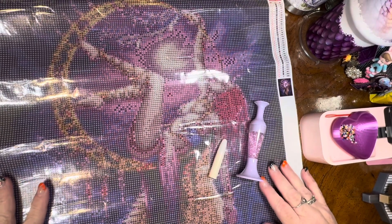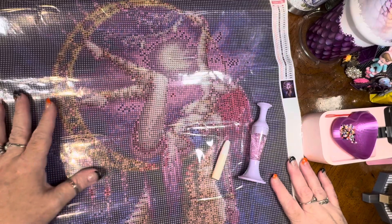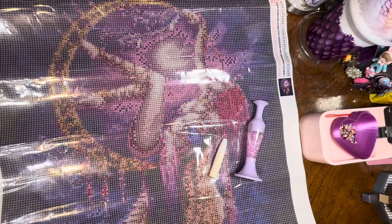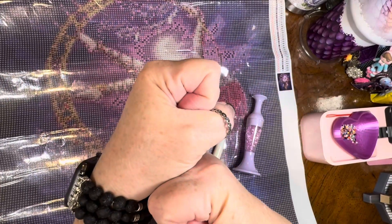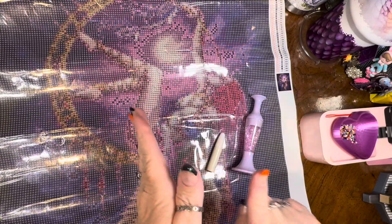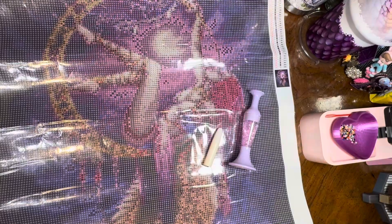Thank you so much for joining me to look at these beautiful items today. This canvas is so pretty — I'm really looking forward to it. Alright everybody, have a wonderful week! And remember: always be a dragon — spread your wings, protect those you love, have fiery passion, stay strong, slay your fears, and always fly high, rise up and soar! Alright my Dragonites, you have a great week and I will see you in the next one. Bye bye!